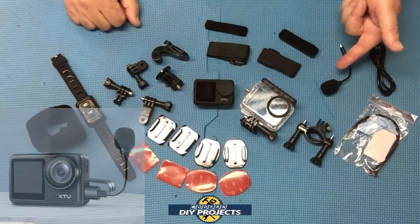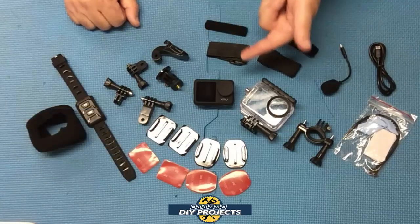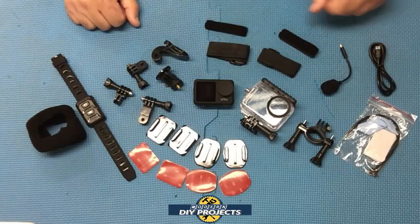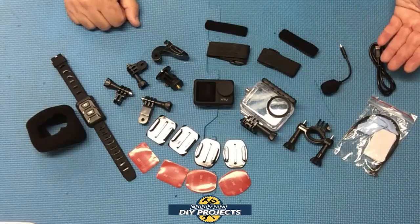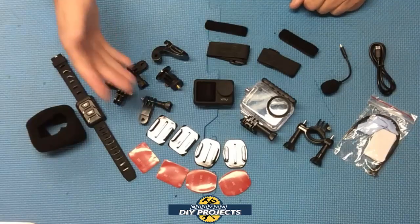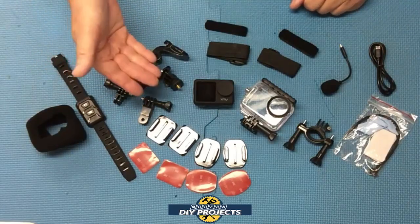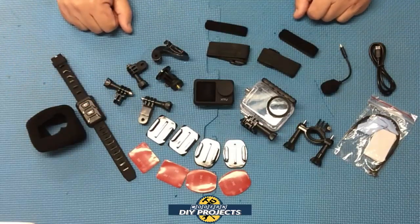It comes with an external microphone if you want to use that on windy days or when it's difficult to record. It does have a built-in microphone, but you get the option of the external one. You get a USB cable to charge it up and transfer files to your computer. All these attachments are GoPro compatible, so if you already have a GoPro, all this stuff can be used with your existing GoPro.